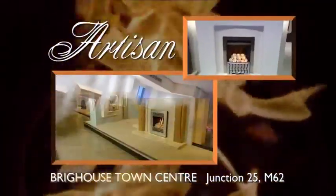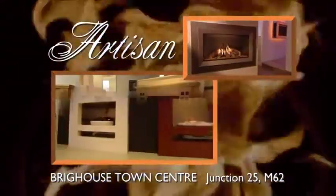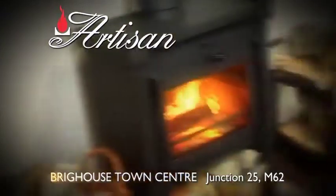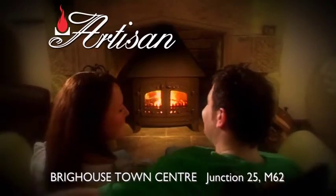Make that special trip to Artisan Fireplaces, Phoenix Mill, Brighouse Town Centre, off Junction 25 on the M62. Artisan's new multi-fuel and stove centre is now open at the Artisan Fire and Fireplace Superstore, Phoenix Mill, Brighouse Town Centre, off Junction 25 on the M62.